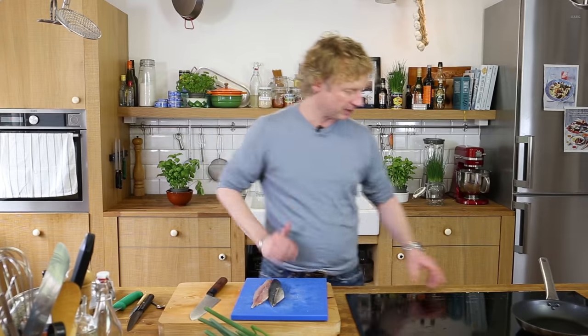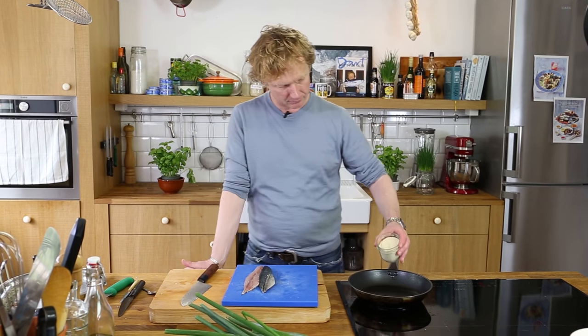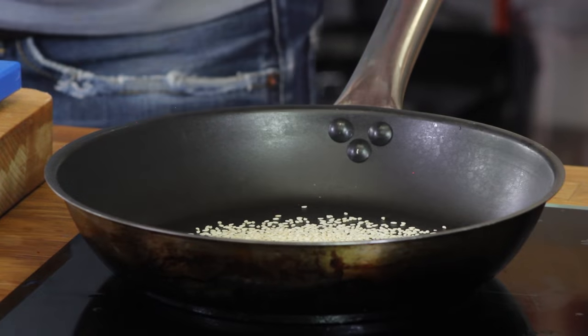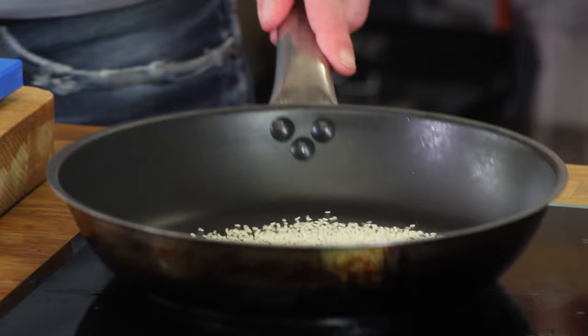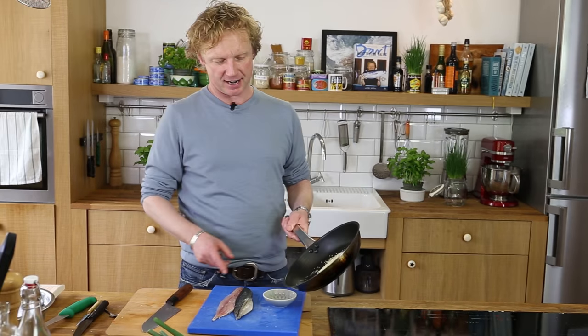Next step in the preparations: I'm going to toast some white sesame seeds in a dry pan. Add about half a tablespoon and toast until beautifully golden brown. Give it another toss and the sesame seeds are ready.